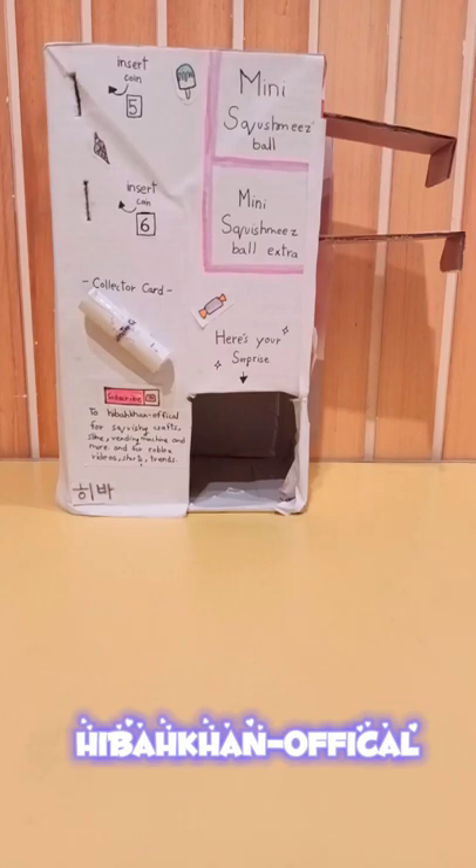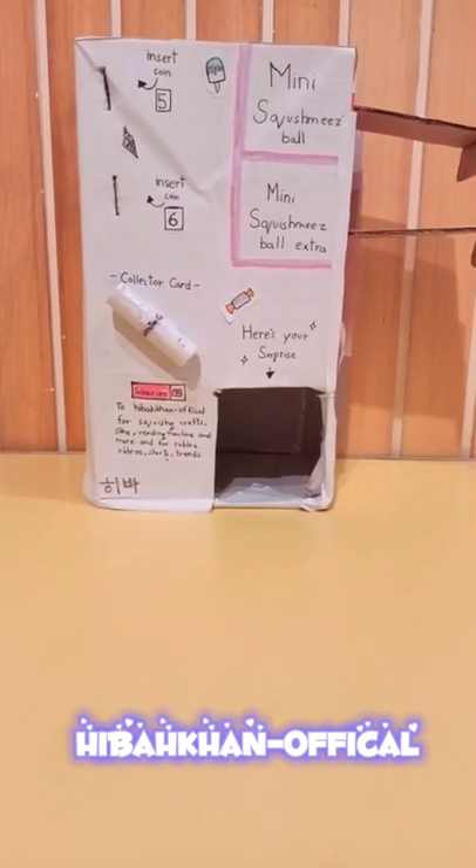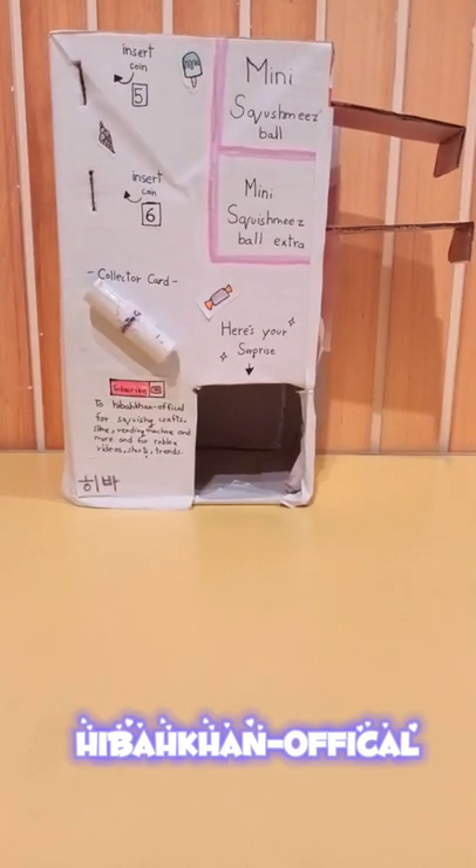Hey y'all, what's up, it is me Hiba! Today I'm going to be showing you the mini Squishmallows ball winding machine. Before you get into this video, make sure to hit that subscribe and that bell, leave a like on this video, and comment down below what video do you want me to make next. Let's get into the video!